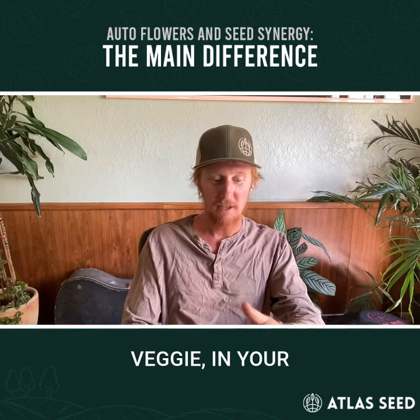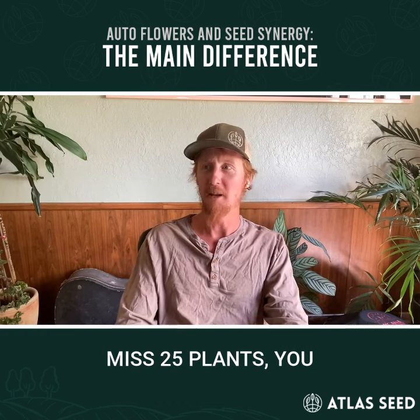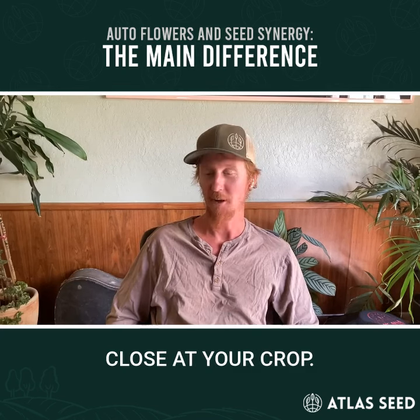Put it in your veg space where there's no flower. There's no risk of pollen contamination. Even if somehow you miss one plant because you're not looking closely at your crop, it's not an issue.